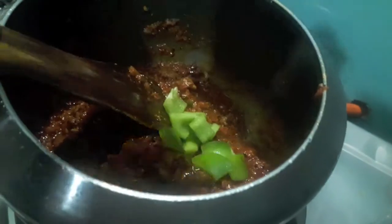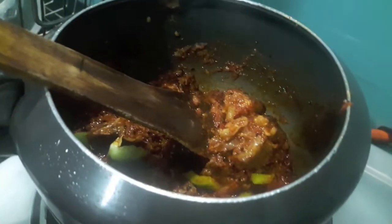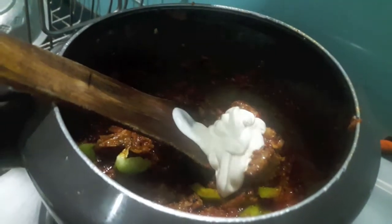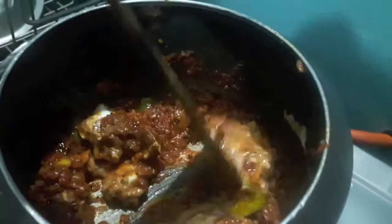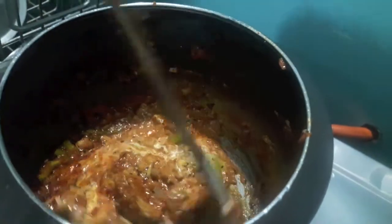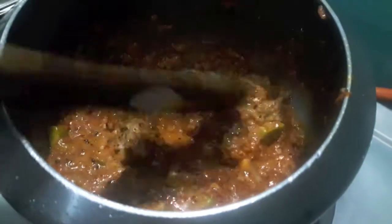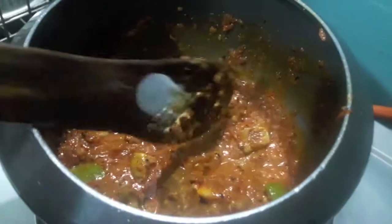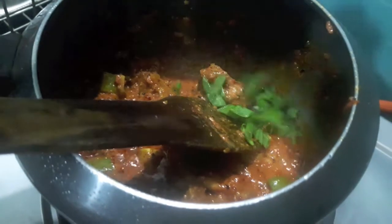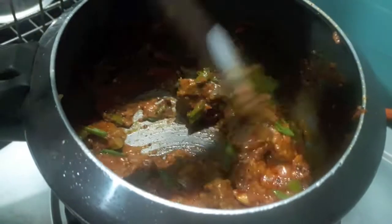As you can see the oil has separated. To this I'll add capsicum and mix it. Then I'll add fresh cream. Now I'll add the onion greens — spring onion greens — mix it and cook for about one minute, and your Achari Gosht is done.